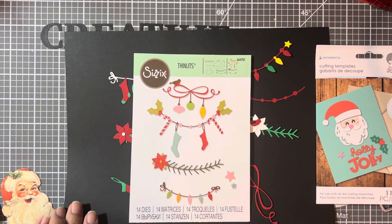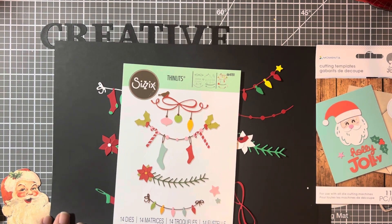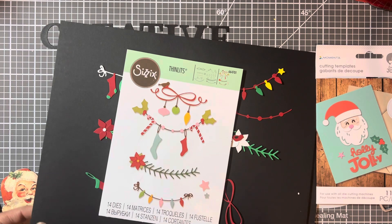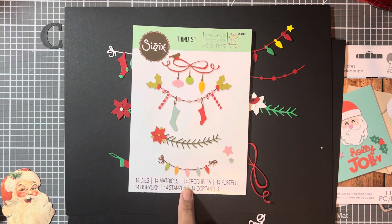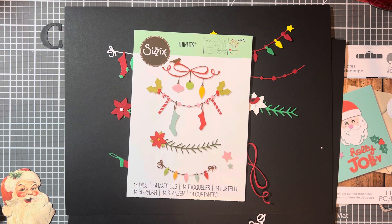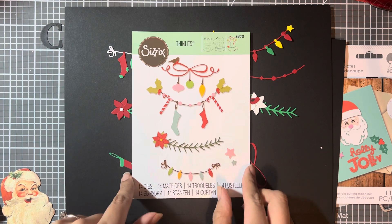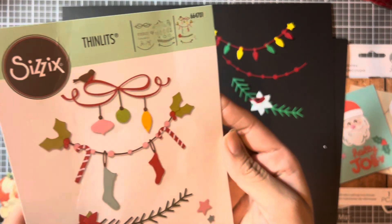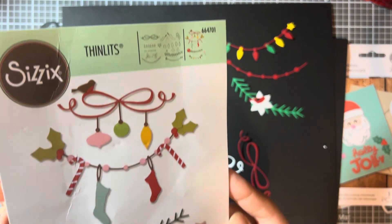Then the next one is this one here. The next one I also purchased at Hobby Lobby on clearance this year for $3 and some change. You can still find this one online if you're interested and I will put the number in the description box. So those are all the little pieces — it comes with 14.